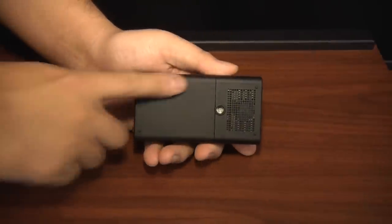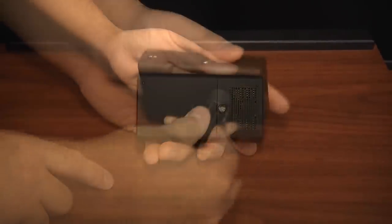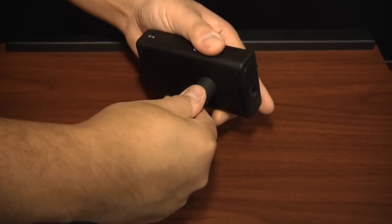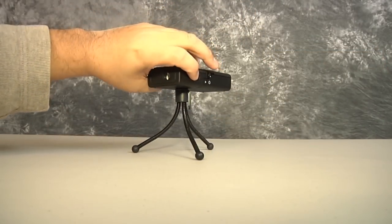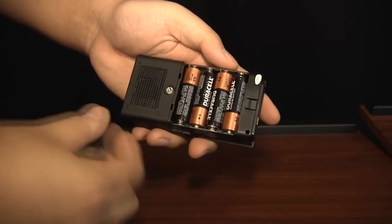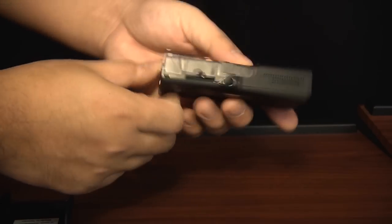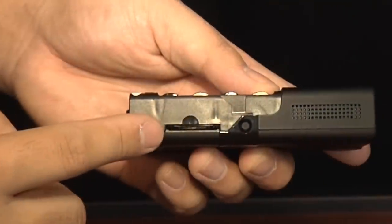The underside of the E1 has a hardpoint for connecting the projector to any standard tripod mount, including the mini tripod that comes with the kit. This is necessary to angle the projector, as it doesn't have any built-in mechanisms for tilting the unit. Removing the battery cover reveals a cradle for four AA batteries and an SD memory card reader compatible with SD and SDHC modules up to 32GB.